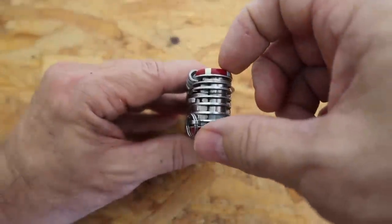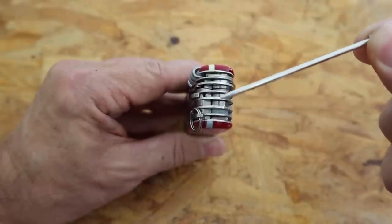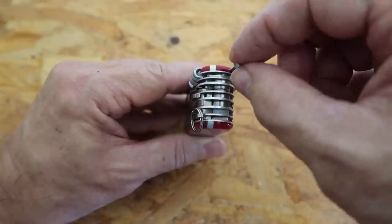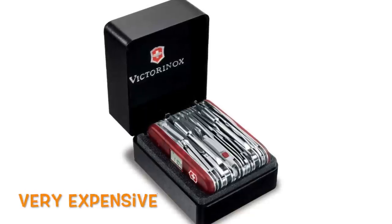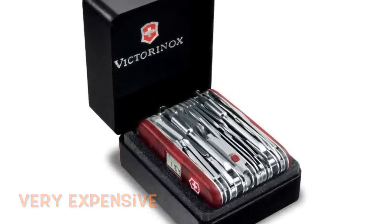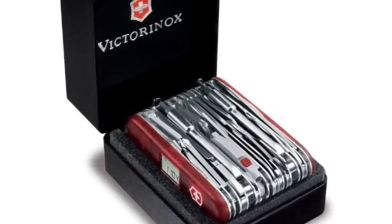In addition to the tweezers and the toothpick, it has this little thing right here that looks like a punch — maybe a center punch or hole punch, who knows. Now, Victorinox has since made a larger version of the largest knife they make, and this is almost comical. Who's going to fit that in their pocket? But like I said, nice conversation piece.